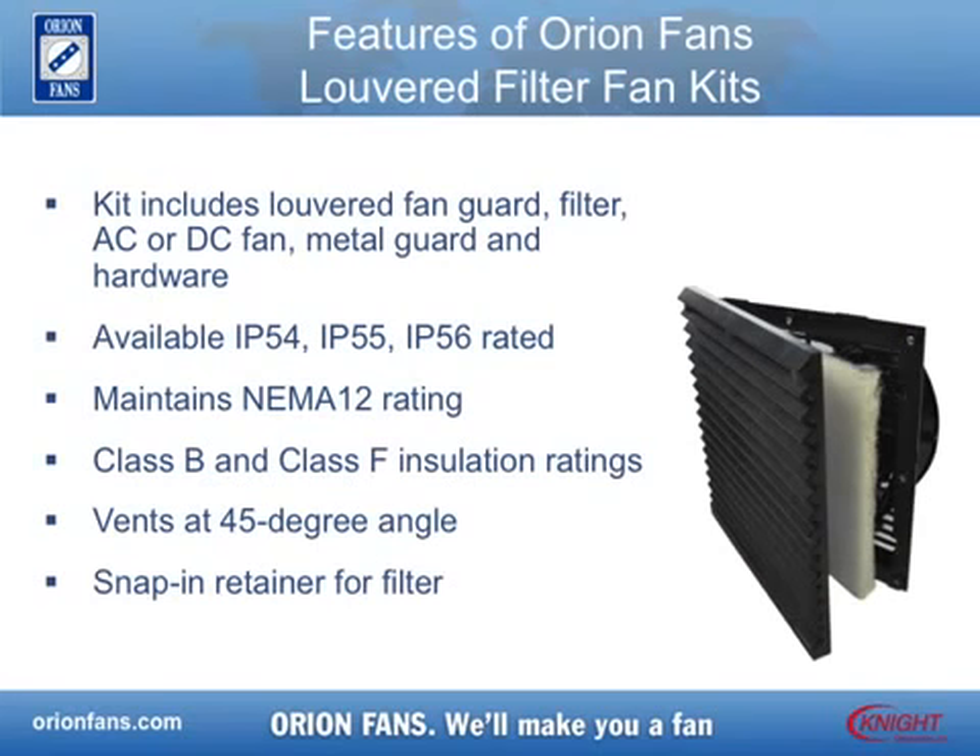When used with an Orionfans harsh environment fan, the Louvered Filter Fan Kit provides heavy duty filtering to IP54, IP55, IP56, and NEMA12 ratings. A high density foam seal is used to provide maximum protection from the elements.